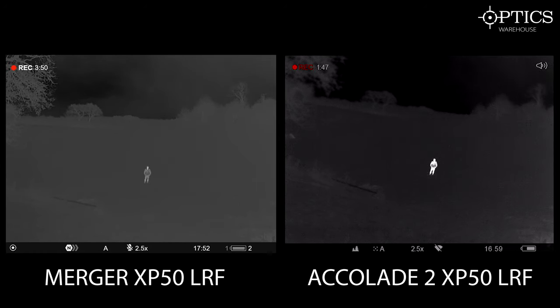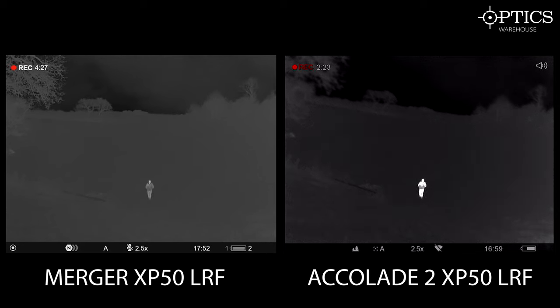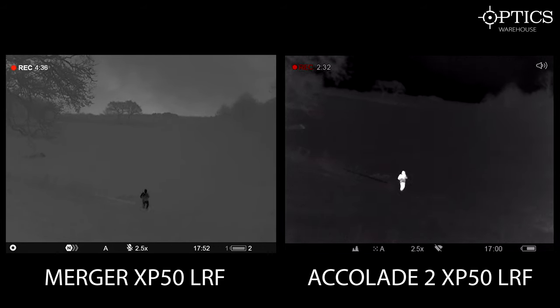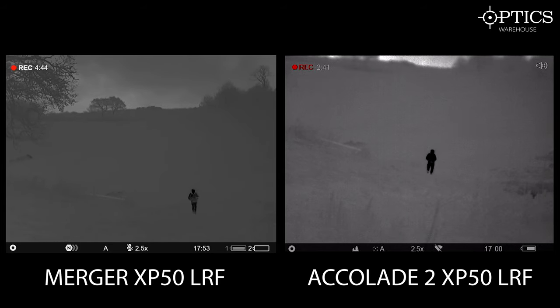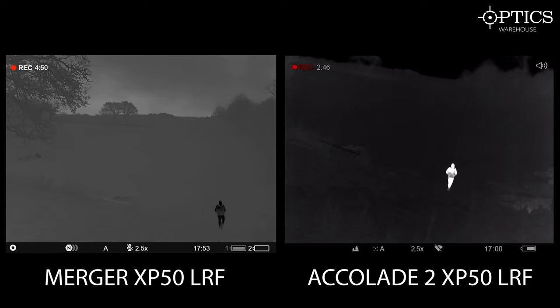What I did forget to mention on the Mergers is that it does have a proximity sensor. So every time I come to look at the Mergers, the screen is on standby until it detects my face behind it — it just helps save on battery life. So Tom is just walking closer to us. What we'll do is flip between the black hot and the white hot on both units. On the Accolades you see it's just a slightly fuzzy image, but that's because of the NetD on there. We'll just bring it back into white hot — there you go, you can still quite clearly see Tom, no issues at all.